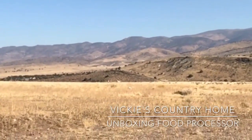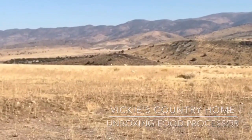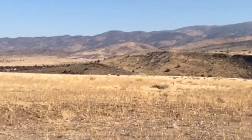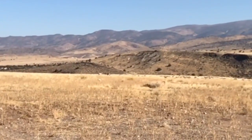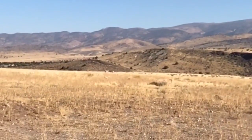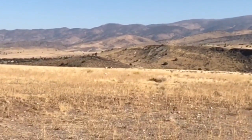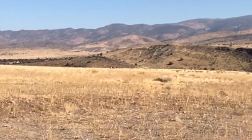I don't know how well you can see them, but those two beauties in the center of the screen are something we enjoy so much, but they're also my nemesis. There's two big antelope, and if I give them a chance, they will eat my trees and do damage. But I sure do love watching them, and it's one of the pleasures of living here.